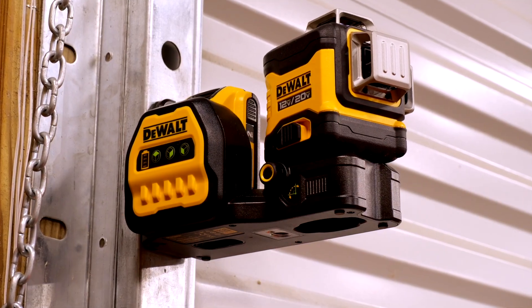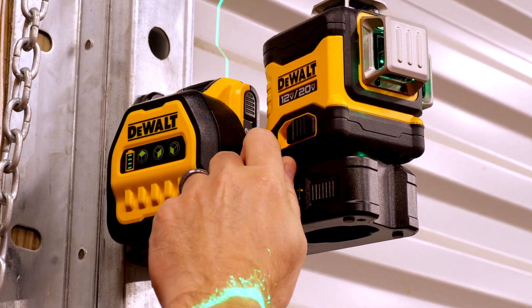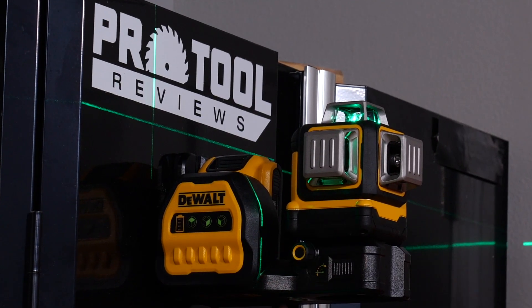While the laser's form factor is longer and heavier than most others, DeWalt provides magnets that are capable of holding against steel or the drop-sealing bracket that comes in the kit. It even holds on thinner and painted steel surfaces.